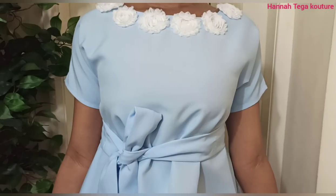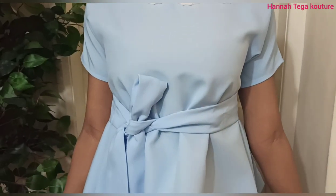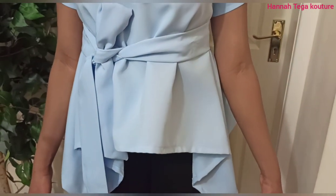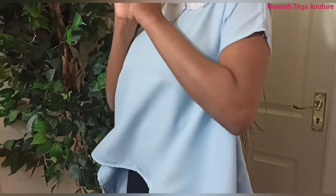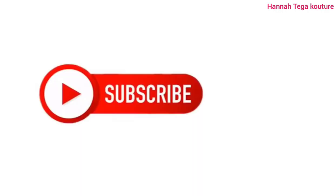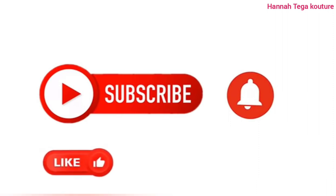And here's the finished look, guys. Very simple and non-complicated sewing — anyone can do this. No need for an extra sleeve or zipper. If you've enjoyed watching this video, kindly remember to subscribe and press the notification bell for more videos like this. Like, share and comment. I'll see you in my next video, but till then, look after yourself. Bye for now.